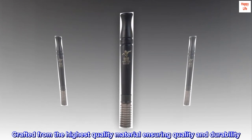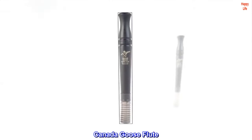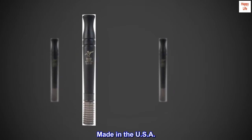Crafted from the highest quality material ensuring quality and durability. Canada Goose Flute. Made in the USA.